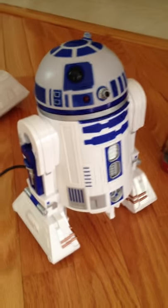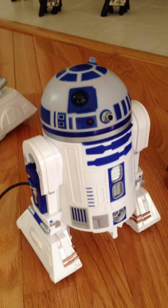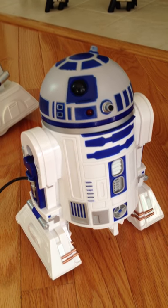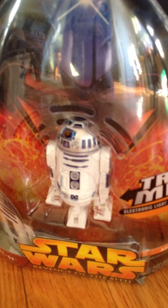Ok, this is the Power of the Force 1990s remote controlled R2-D2. For size comparison, he's about 9 inches tall. This is the regular action figure size — that R2 is about 2 and a half inches tall.